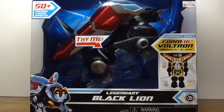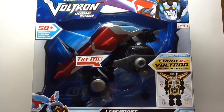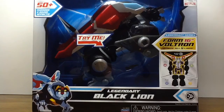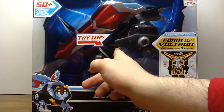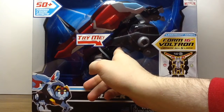Let me just bend up my camera just a bit here — as you can see it's pretty beastly. It has a try-me button which, as it says, has 50 phrases and sounds. Let's just take a few cracks at it before we get into the real review.